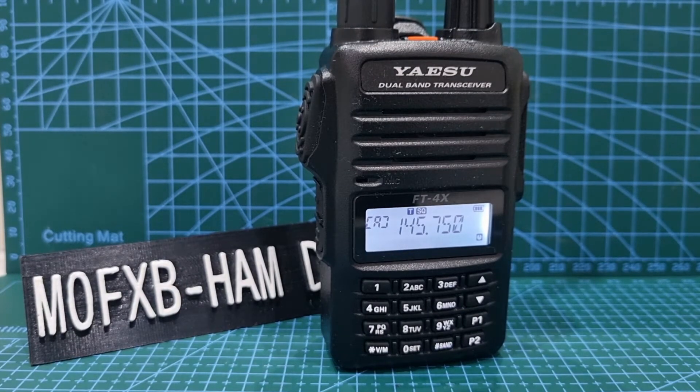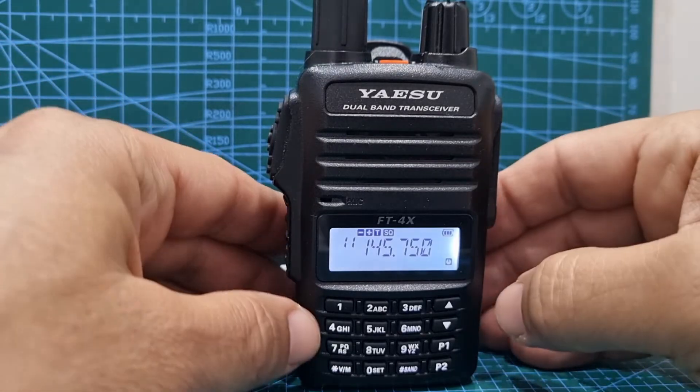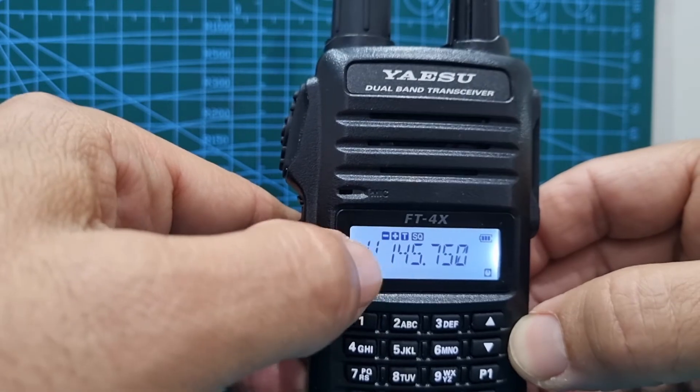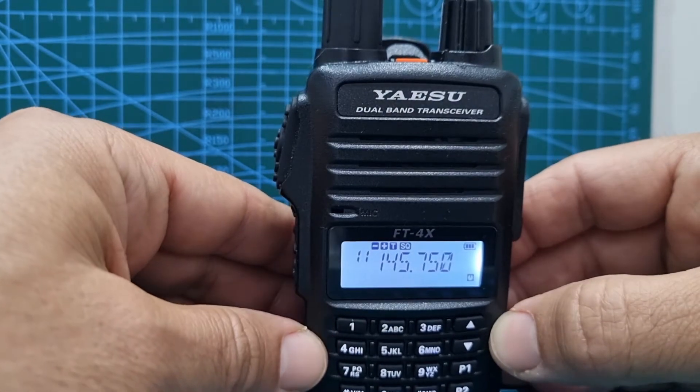Let's store our split memory into the radio, or into the memory. Look, I've already done it here — and you can see plus and minus showing — but we'll do another one. Let's go back to the A-band.